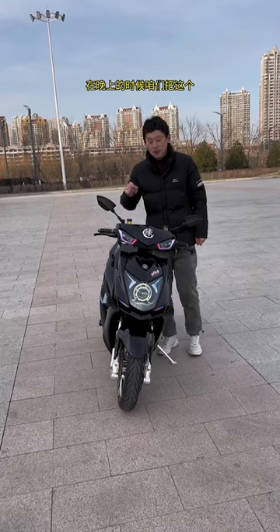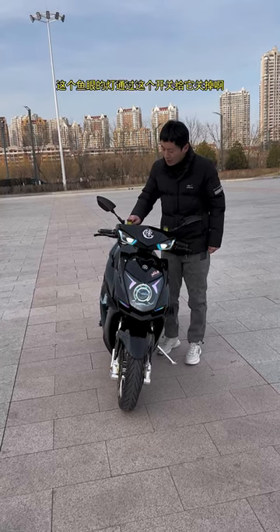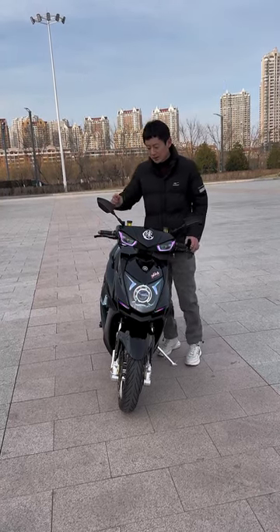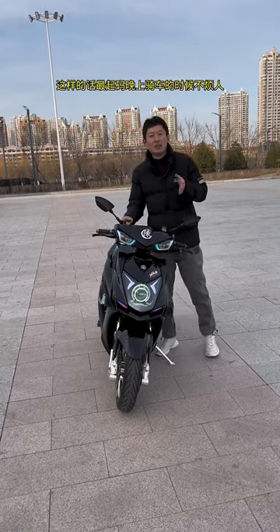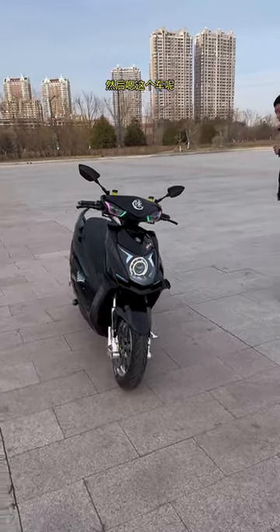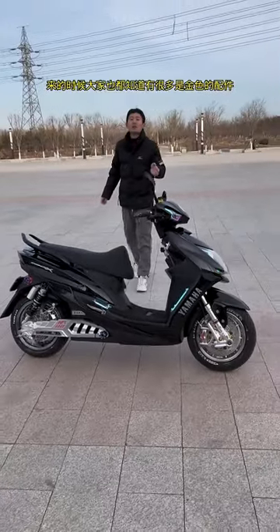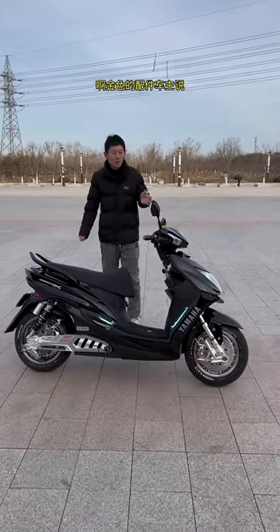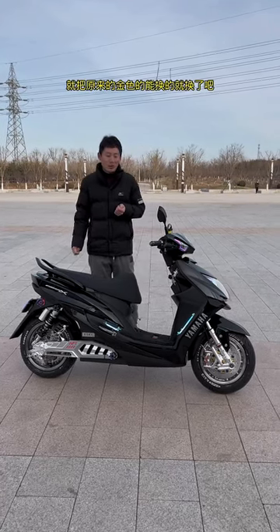就跟大家说了，这两个钢带的鱼眼灯晚上太亮了，会刺到行人的眼睛，晚上骑车的时候遇见脾气不好的会骂你，说开个远光你瞎啊看不到道啊。所以给它加了一个开关，在晚上的时候可以通过这个开关把鱼眼灯关掉，在没有人的路上的时候再给它打开，这样最起码晚上骑车的时候不烦人。这个车来的时候有很多金色的配件，车主说既然这次改成银色的，原来金色的能换的就换了吧。